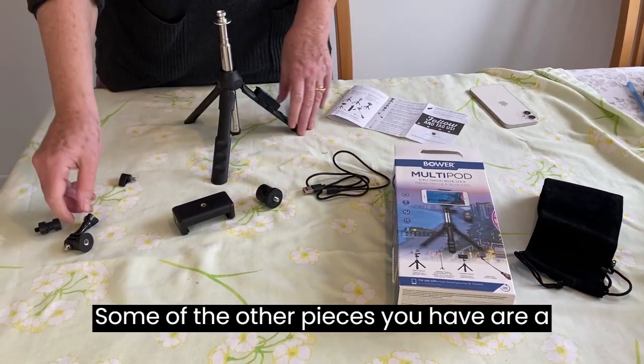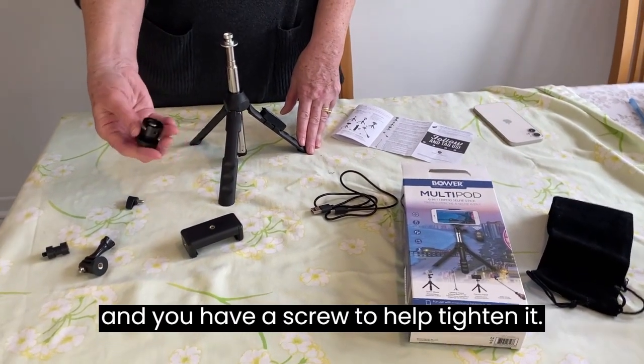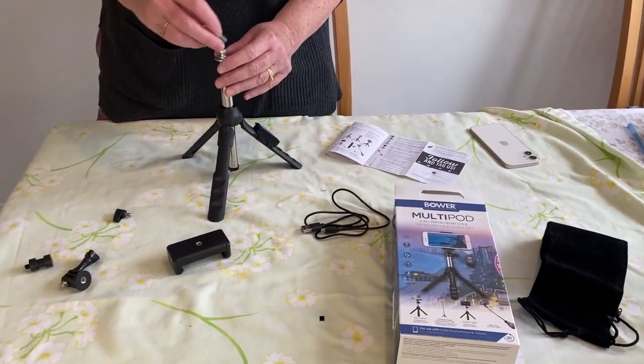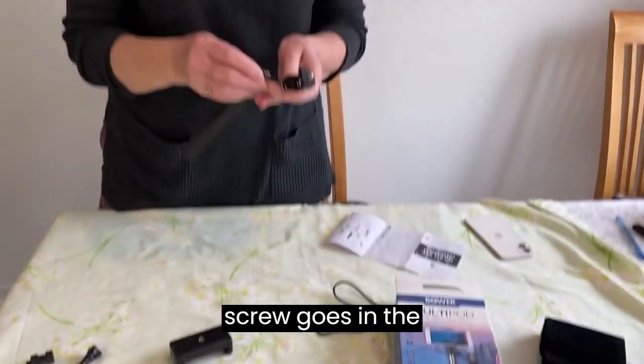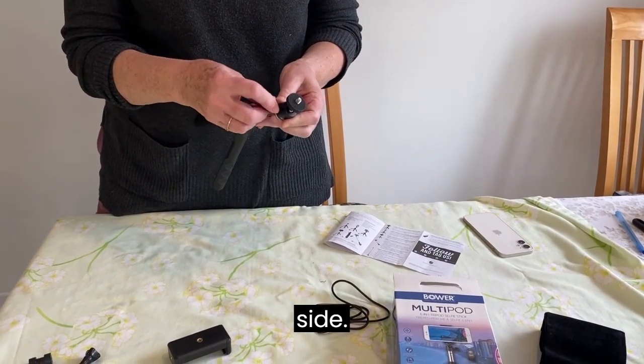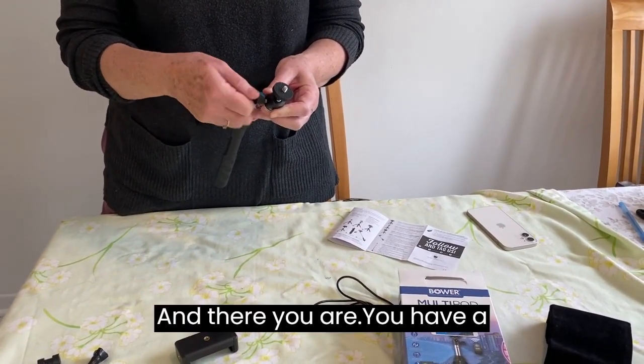Some of the other pieces you have are a 360-degree ball head. There's the ball inside — just insert it and you have a screw to help tighten it. The screw goes in the side, there you are.